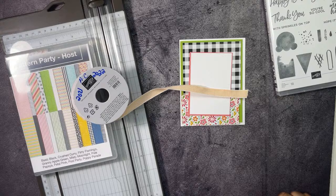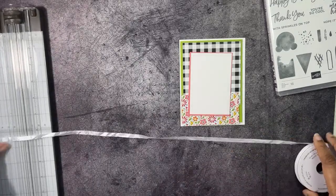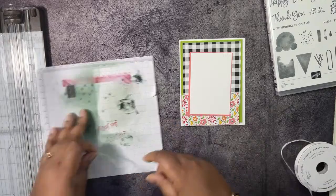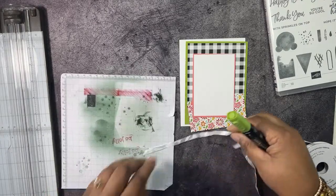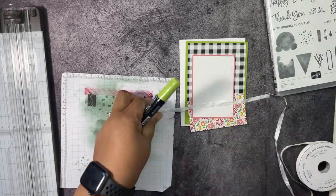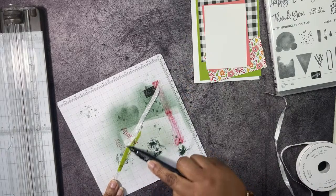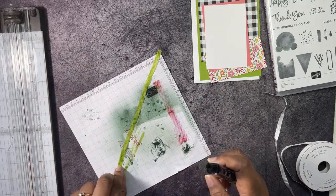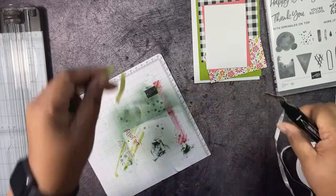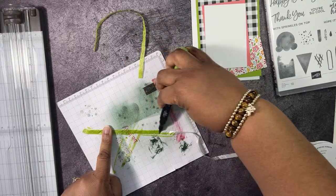Should we make Granny Apple Green ribbon? Yes, let's do that! I have some white crinkled seam binding and we can color it Granny Apple Green using a Granny Apple Green Stampin' Blend — the dark marker. This is a great way to get ribbon in all the colors: just buy white ribbon and color it. I'll color a bit more to potentially make a bow as well.